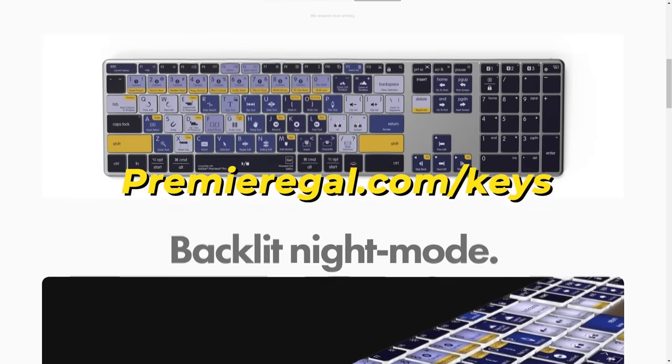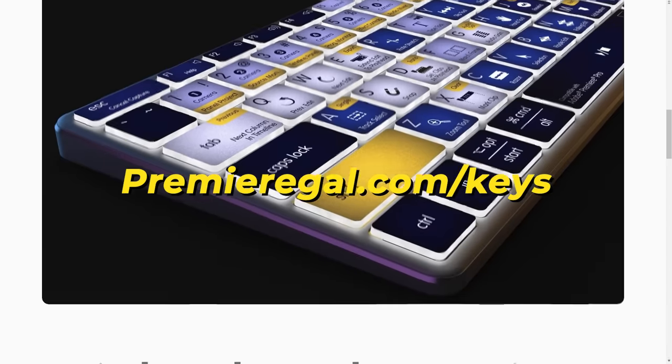You can go to premiergal.com/keyboard to get your keyboard, and I look forward to any feedback you have. Lastly, a shout out to Envato Elements because they've been helping me and my editing team level up our editing — not only for the videos we post here on Premiere Gal, but for our client videos as well.